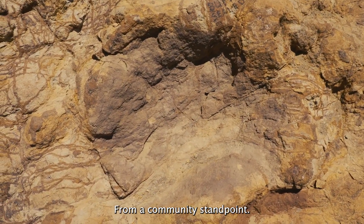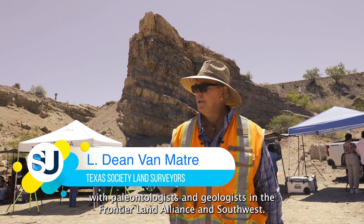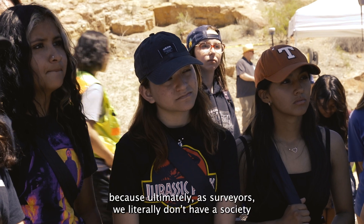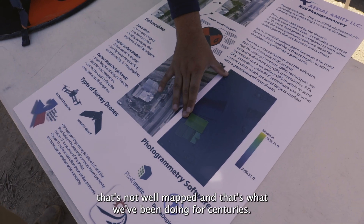From a community standpoint, we have an opportunity as land surveyors to interface with paleontologists and geologists in the Frontera Land Alliance and Southwest. We have an opportunity to bring together our community, because ultimately as surveyors we literally don't have a society that's not well mapped — and that's what we've been doing for centuries.